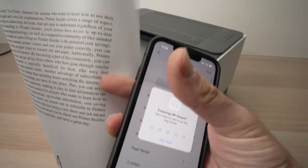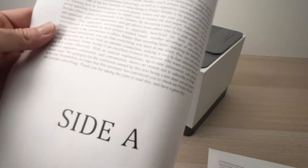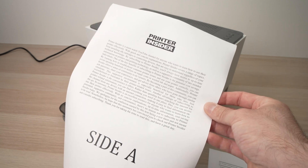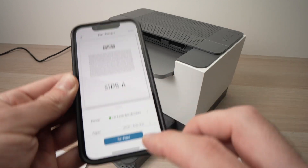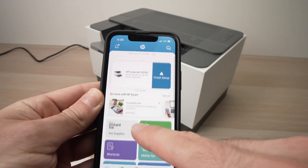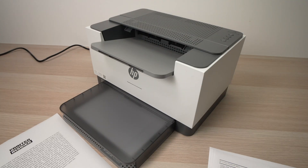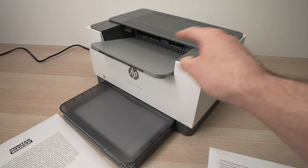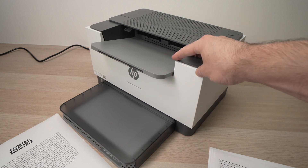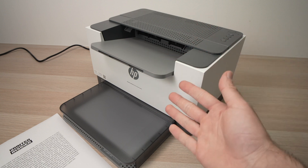And here we go — this was the document we had on the phone, and we printed it using the Wi-Fi Direct feature of this printer. From now on, you can simply reprint if you want, or press Done to go back to the main menu. Thanks for watching — I hope this was useful. If you have any tricks with the Wi-Fi Direct using this printer, please write them in the comment section below. Leave a like, subscribe to this channel, and I will see you in the next video.